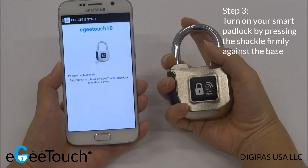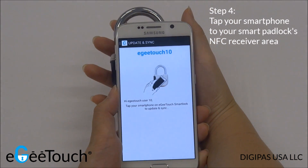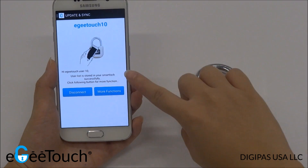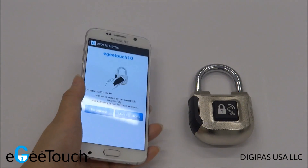Activate the padlock again and tap your smartphone to the Indicated Receiver area. You will hear an audible buzzer sound and see a notification on your smartphone indicating a successful update.